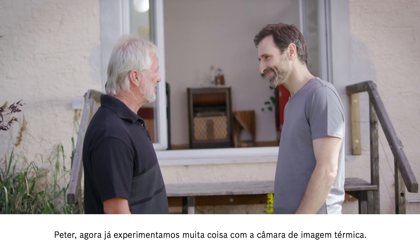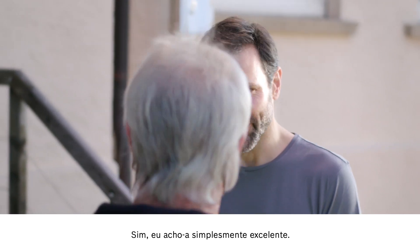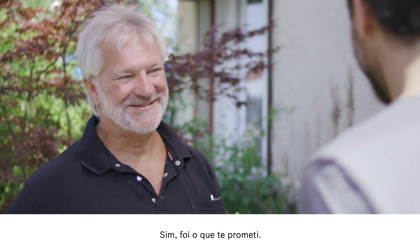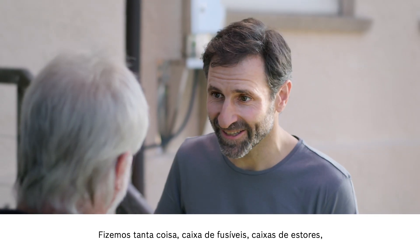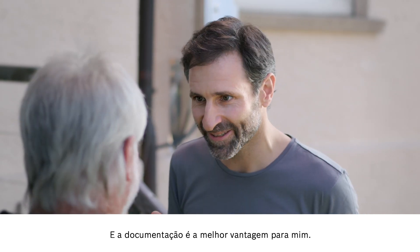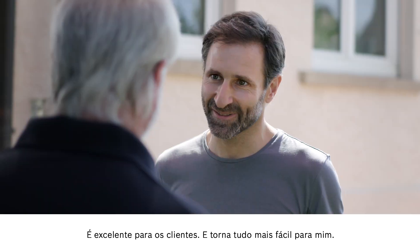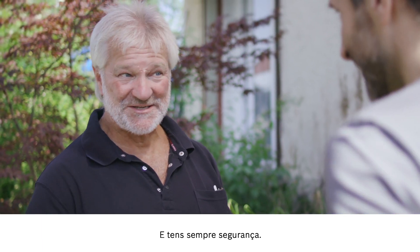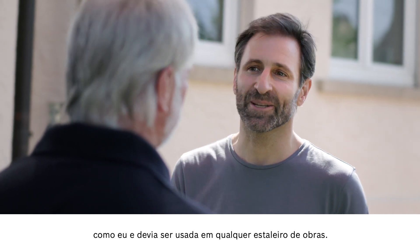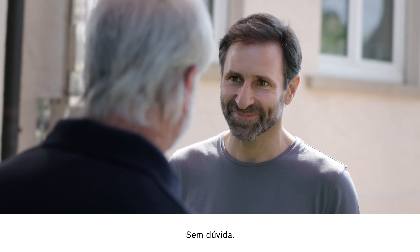So Peter, we've had a good go with the thermal imaging camera now. What's the verdict? I think it's amazing — I really had no idea that it would be possible to do so much with one device. I'm just thinking back on everything we've done: fuse box, roller shutter box, underfloor heating, basement, and the list goes on. The best part is that everything's documented — the before and after — and saved on camera. Great for the customer, and it makes my life easier too. You're sure you're always on the safe side. Great for me as a fitter, and I'd say there's a place for this camera on every building site. So now you will be able to recommend the camera in good faith? Absolutely.